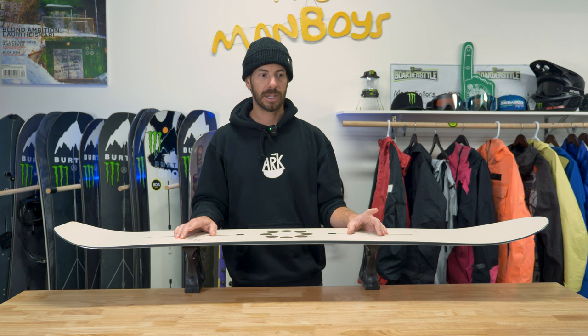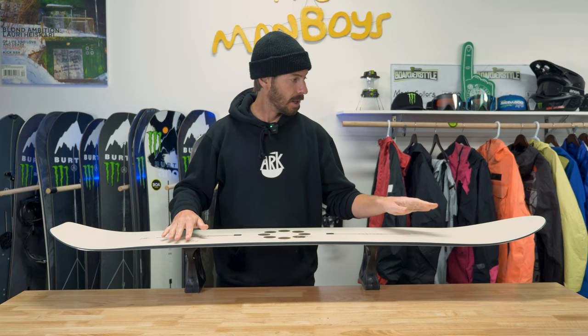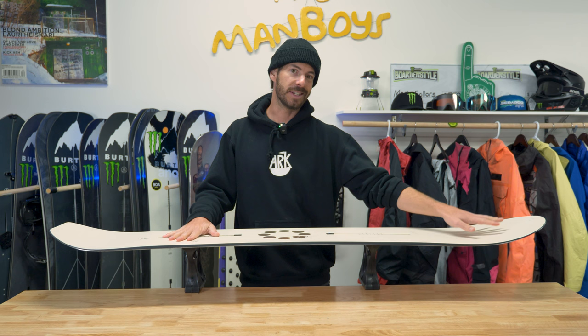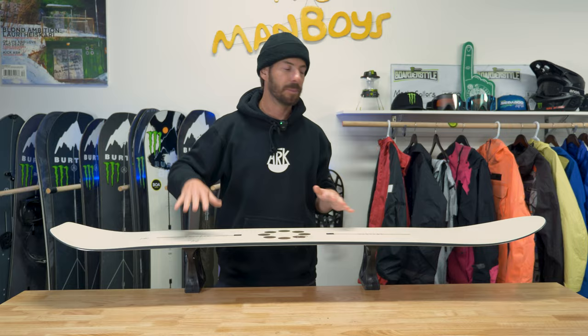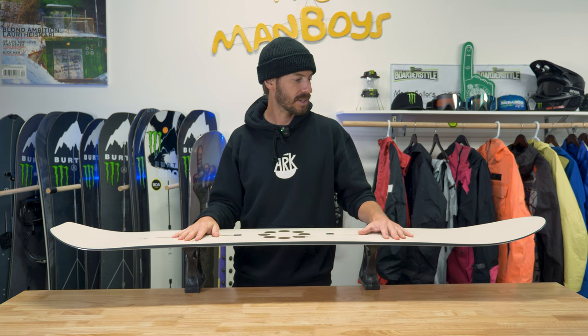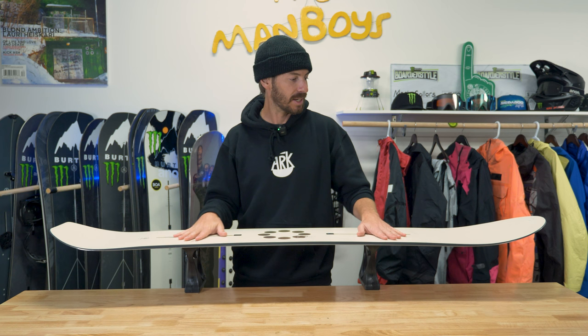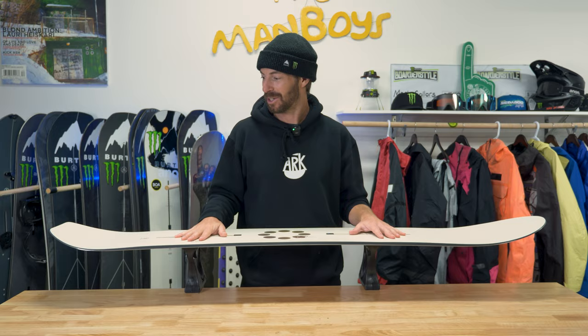This board thrives on those sneaky powder days. As you can see, it has a fairly wide big nose that gives you a ton of float. The nose is pretty soft though, which I noticed when riding switch — it allowed me to push through easier than a big stiff nose would. I was still able to do 3s, 5s, and 80s, and it had great snap hitting the side hits. It's almost like a great snowboard for somebody who used to ride park but now does more all-mountain and occasionally still wants to do tricks.